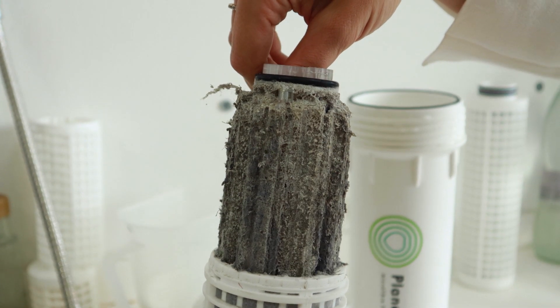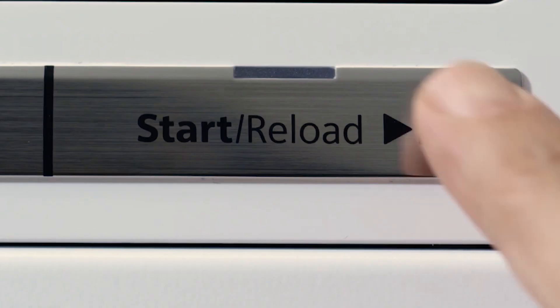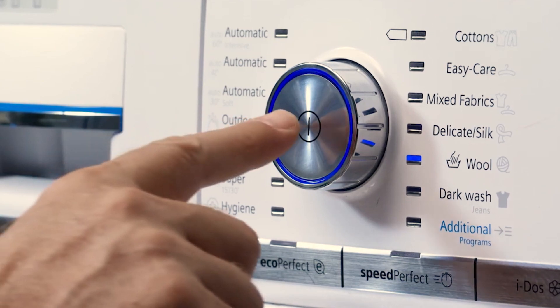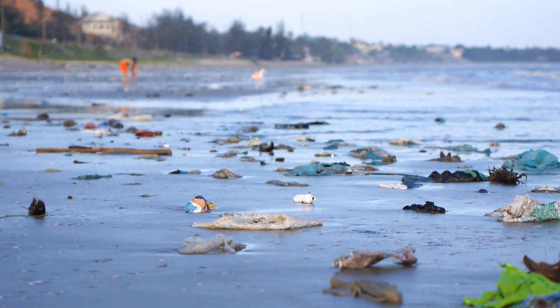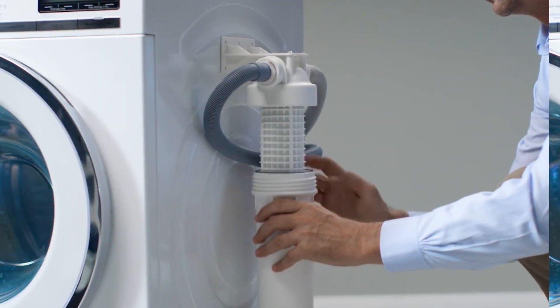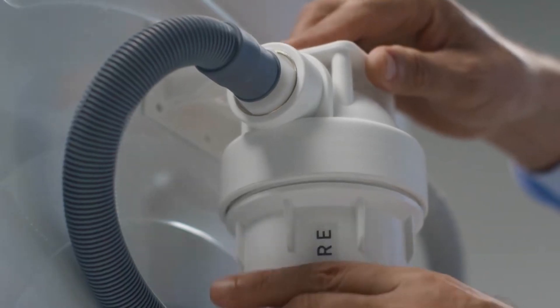This gooey gunk is what gets spit out of a washing machine when we do laundry. It's packed with toxic plastic particles called microfibers that eventually end up in our waterways and soil, harming marine life and potentially people. Now there's a filter that helps stop plastic pollution right at home.